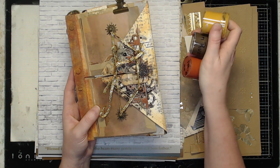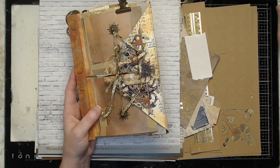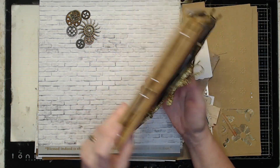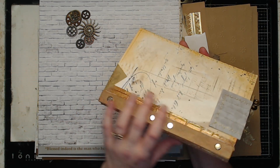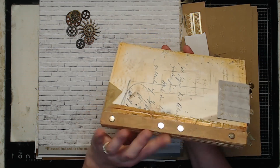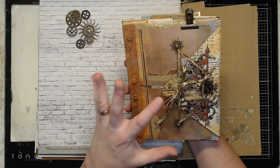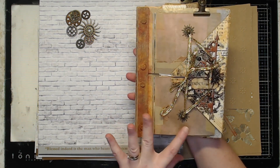If you remember, in February's mixed media kit there were a wide variety of texture pastes, and three of them were a yellow, brown, and red rust effect paste. I did use those to rust up this side. I'll show you what I did for that rusty edge effect when I get to the end.